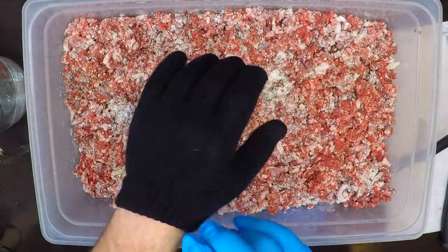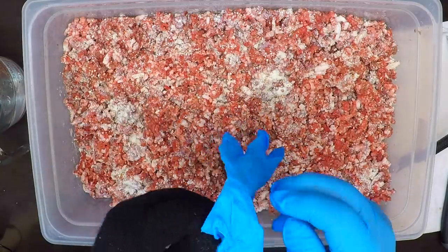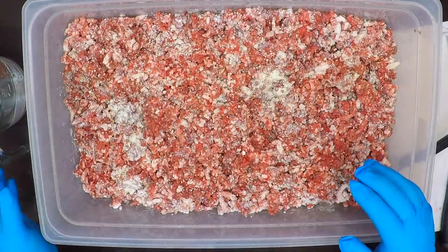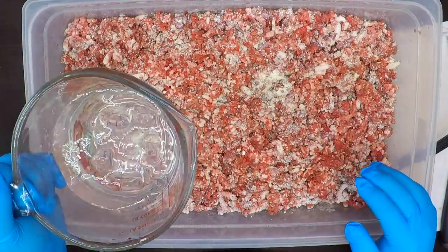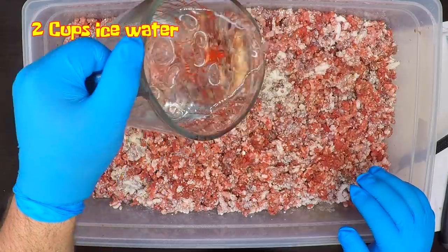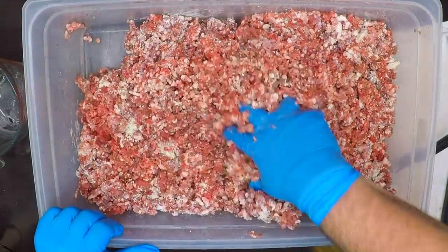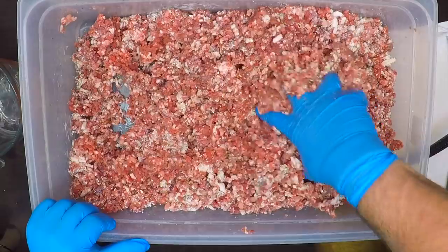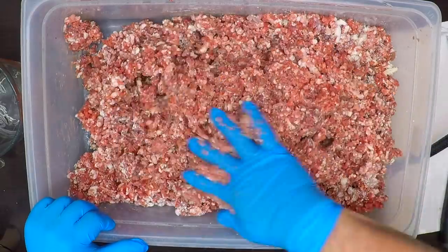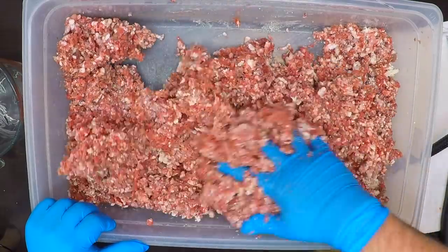Now I'm fixing to mix the heck out of this. I'm going to glove up with cotton liners and rubber gloves over the top of that, because this stuff is really, really cold — as it should be. I'm going to add in a couple of cups of ice-cold water to help me mix this and get everything blended together. I'm going to mix this for a good 5 minutes until everything is really blended together. It will actually start to get a little stickier and get a shaggy look, and that's when I know it's going to be ready for stuffing into the casing.